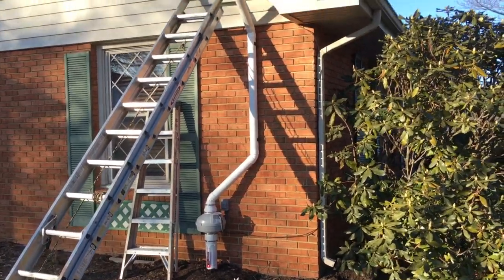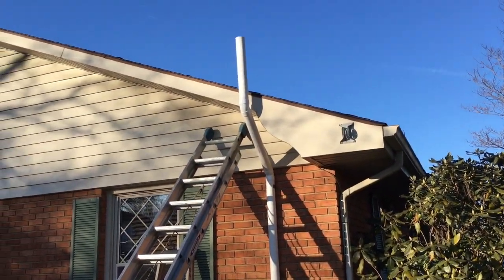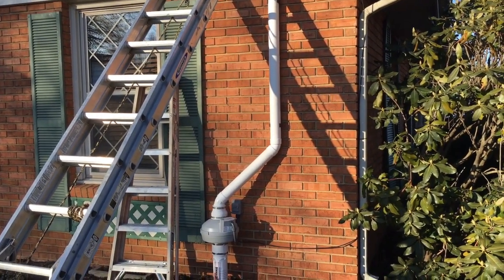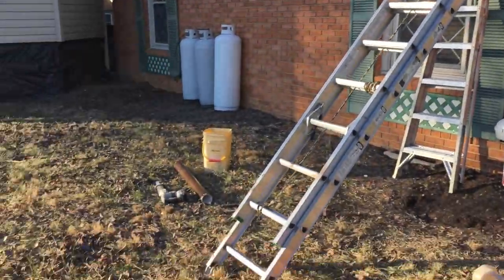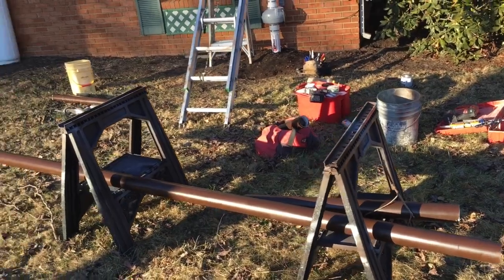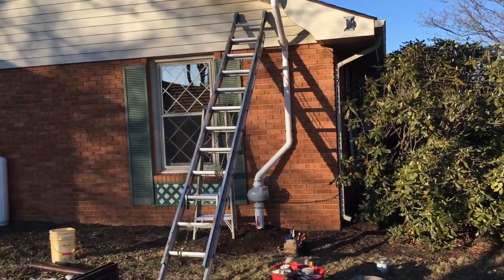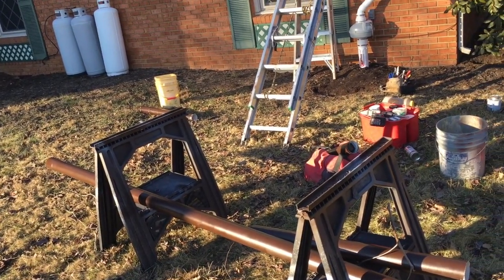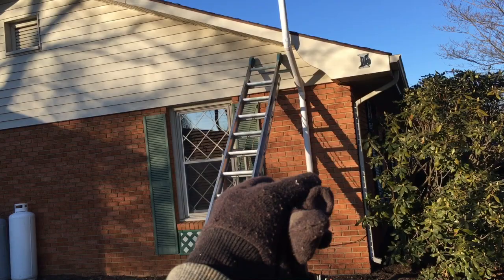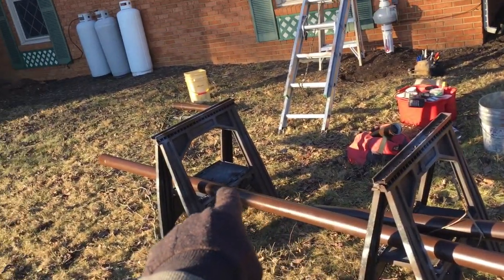Now we'll head outside to see what the fan and exhaust look like. On this crawlspace encapsulation job, we're setting up the exhaust stack at the very end. It's ultimately not going to be white — I've got three colors I use for radon systems on the outside: white, gray, and brown. Brown is pretty much always the alternative choice. I typically have to mock it up with white pipe first because the painted pipe nicks so easily when you're taking things apart to make it all work out.